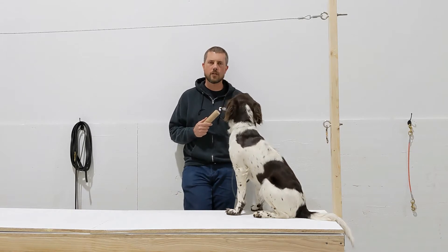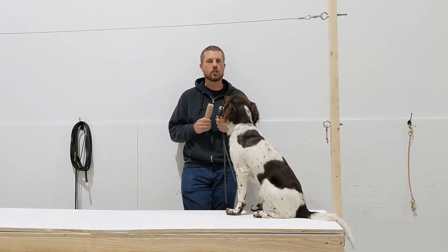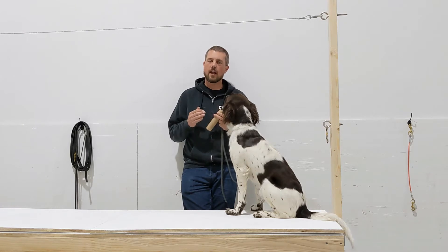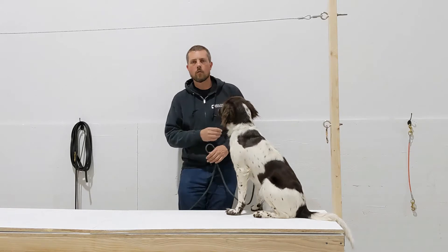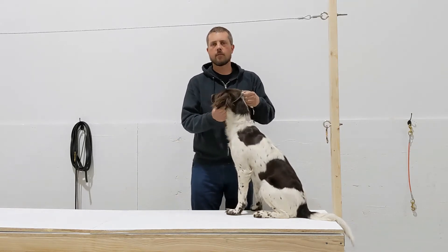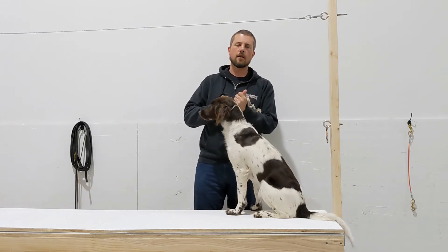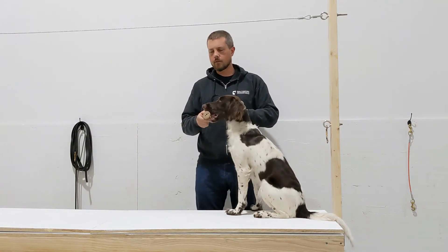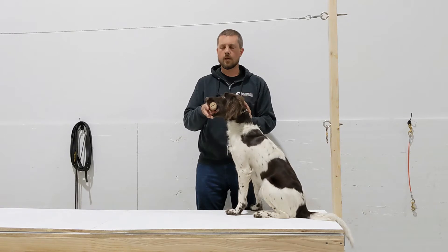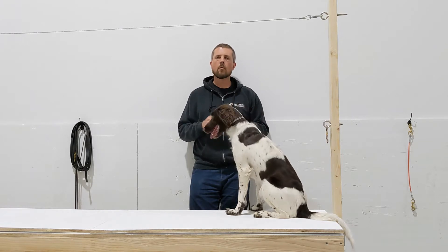Before it is fair for me to pinch her ear as a way to force her to open her mouth — because she chose not to — I need to know that she's actually making a choice, and I only know she's making a choice if she'll do it without pressure at least once. So before you start this work, we're going to do one test just to make sure. She has a chain collar on, so I'm going to cinch that up real high and tight. If you were doing this with a flat collar you would just hold the collar. I'm going to touch this to her lips and I want to see that she will open her mouth. Good girl.